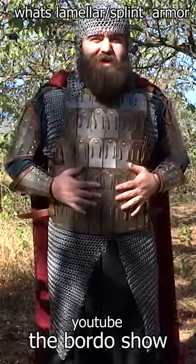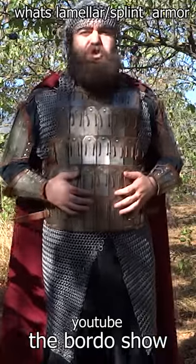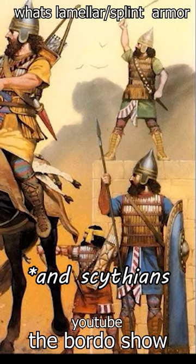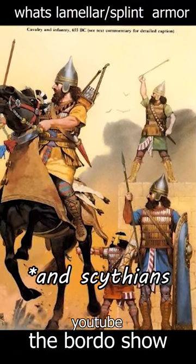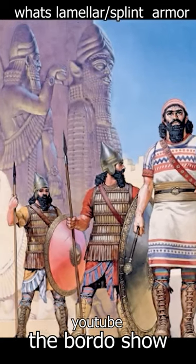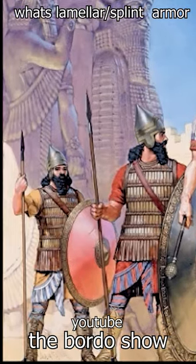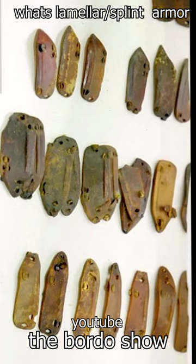And here is lamellar armor, or as it's called in D&D, splint mail or splint armor. Popularized by Assyrians in the Iron Age, it spread across the known world. Presumably it existed far before them, because lamellar is a natural conclusion that any armor maker would come to, because it's basically a bunch of flat plates strapped together.